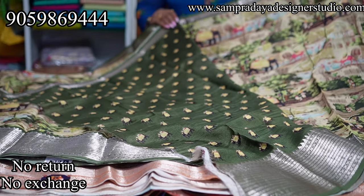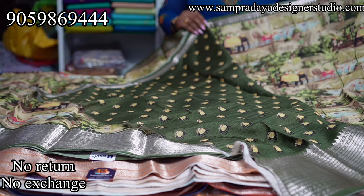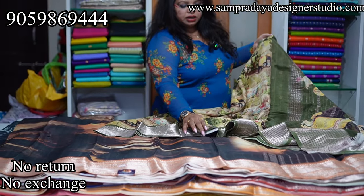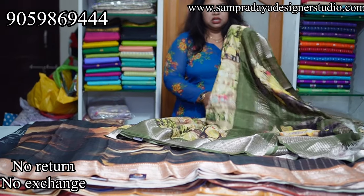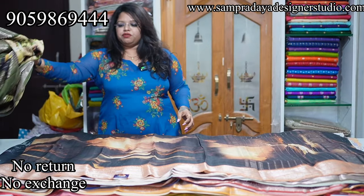It is mostly like a Rajasthan theme. Look at the blouse — contrast blouse with a little elephant motif. Take a screenshot and send it to us at Sampradaya Designer Studio. The price of the saree is ₹6,150 with 15% offer and free shipping.